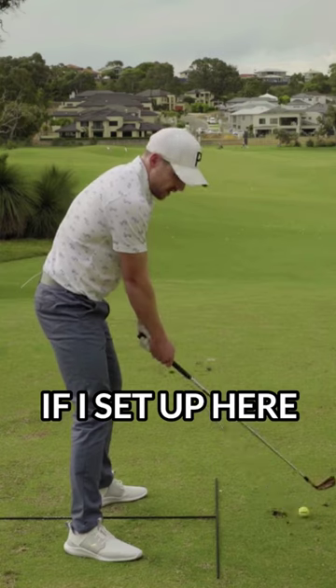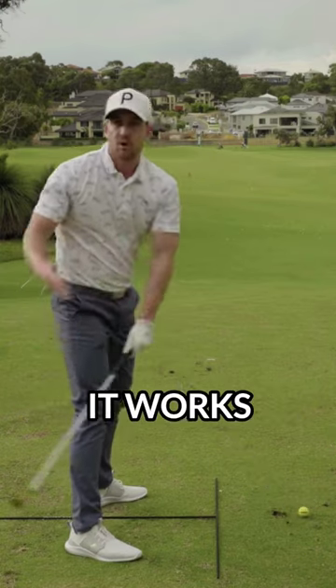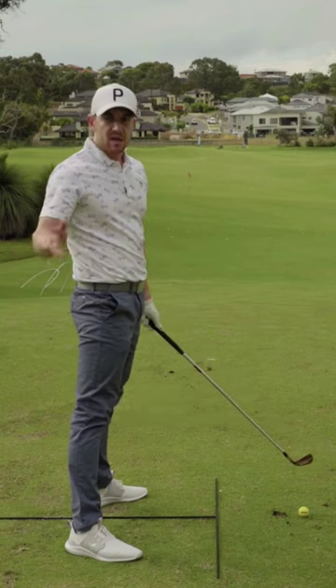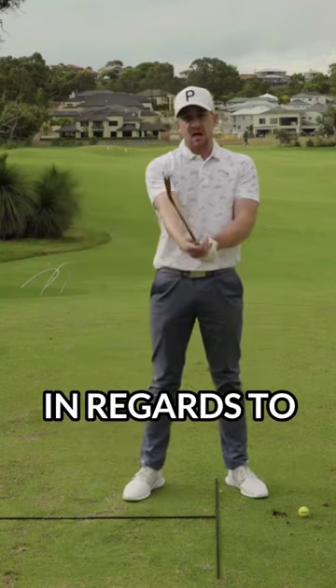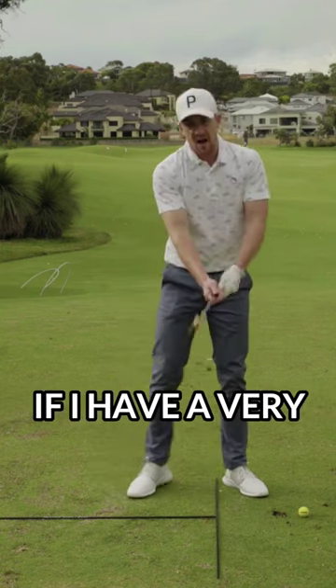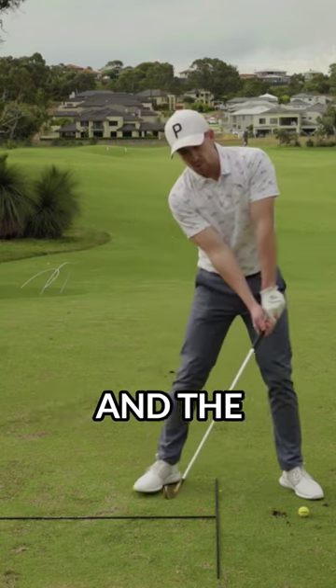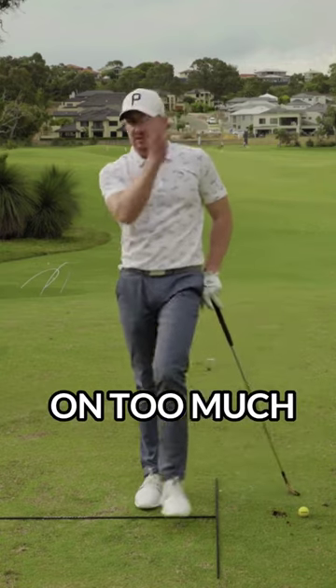If I set up here and tilt my eye line in this direction, the straight line is going to feel like it works straight around my body. Now what could encourage this? The same thing as what we were talking about regarding a weak grip and ball position forward will encourage that out-to-in path. If I have a very strong grip and the ball position back, now all of a sudden my head is tilted on too much of an angle.